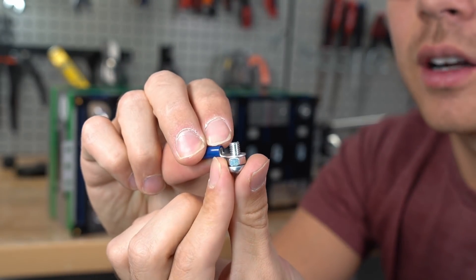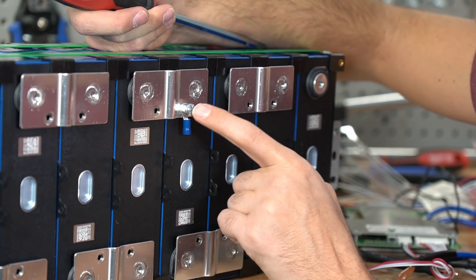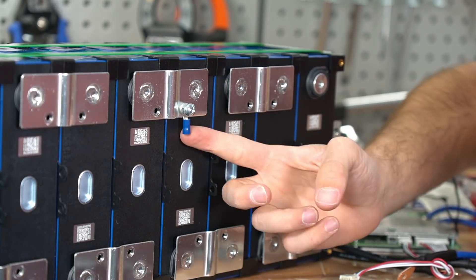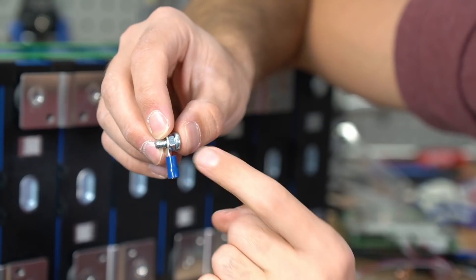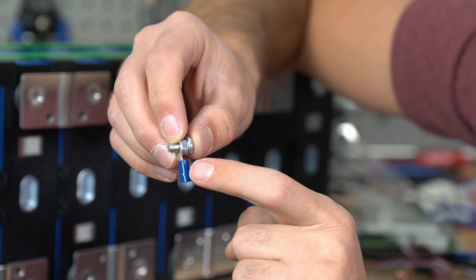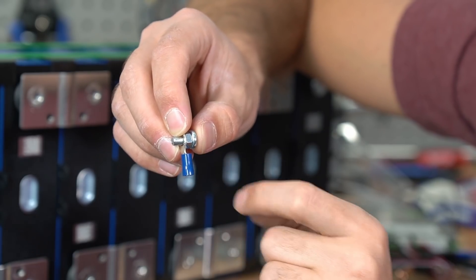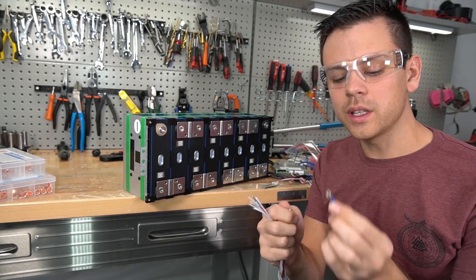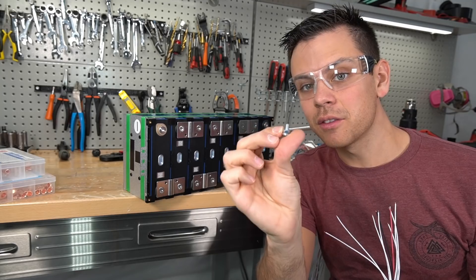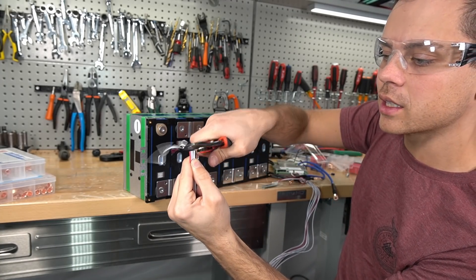I found this configuration works best — it gives lots of threads to work with and will not damage the cells. After you know the size, get a ring terminal that fits perfectly on the screw and test your configuration on a bus bar before you add it to your balance leads. If you tighten this all the way down, it does not damage the cell on the other side. Also realize the ring terminal must be flush with the bus bar — you cannot have the nut on the other side. It needs to be touching the bus bar entirely.